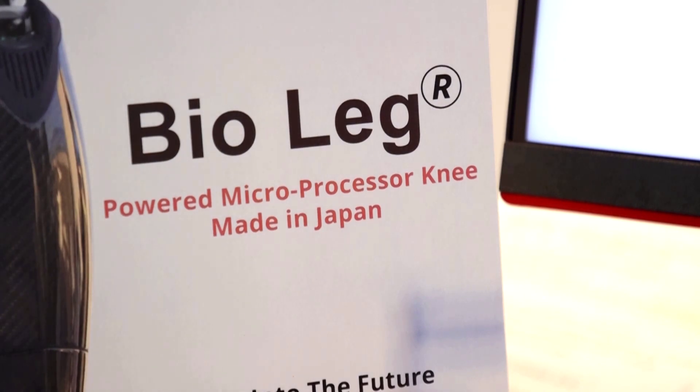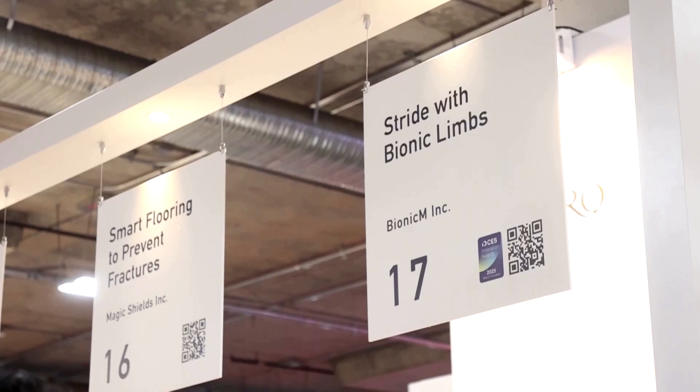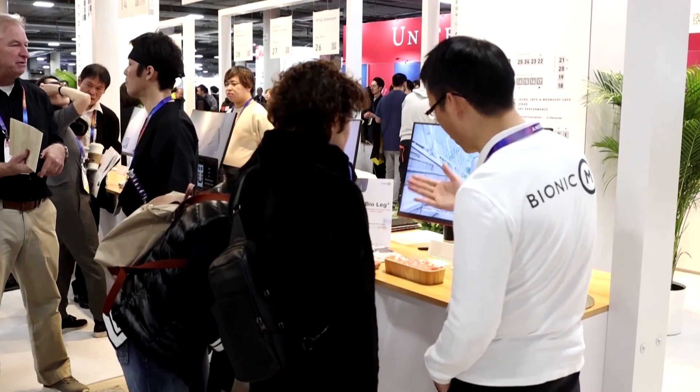At this year's CES Technology Expo in Las Vegas, the BioLeg's design won best of innovation in accessibility.